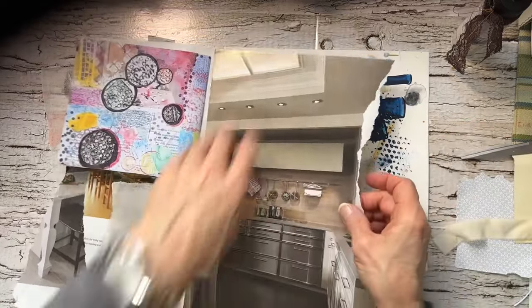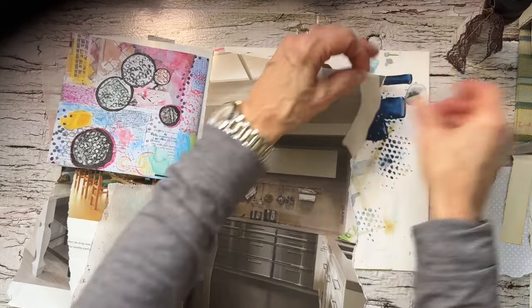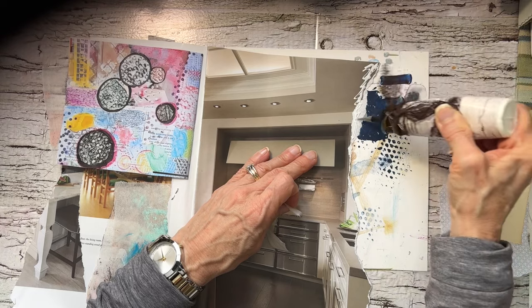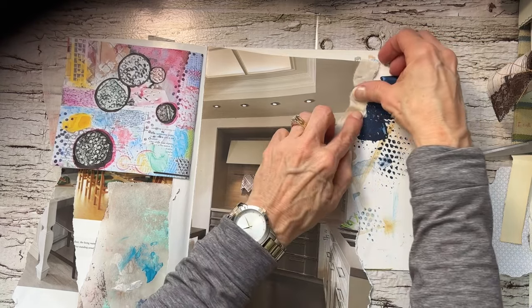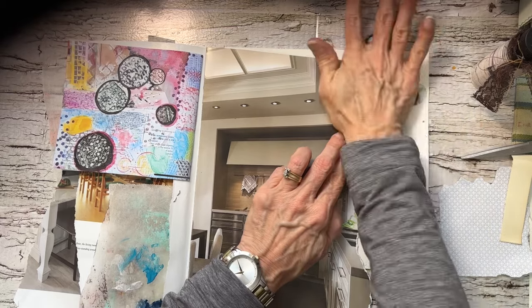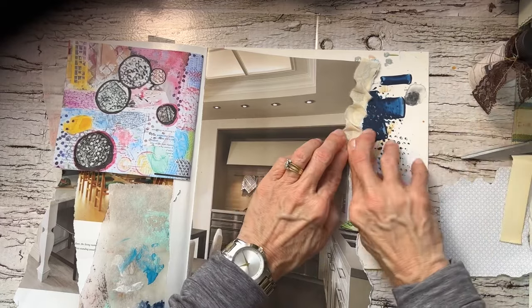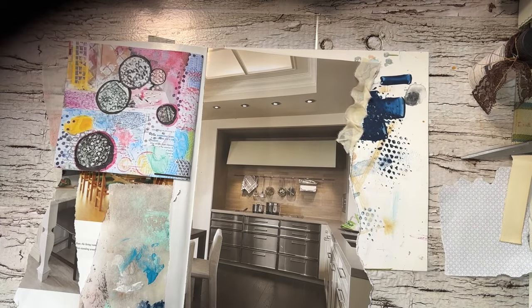I have some fabric here so I can even start to add some fabric to the top, or to the side — let's just do it right here, just what I'm feeling right now. Things that have been hanging around, you know how it is. Intentions are there to use it and then it just keeps getting pushed over.